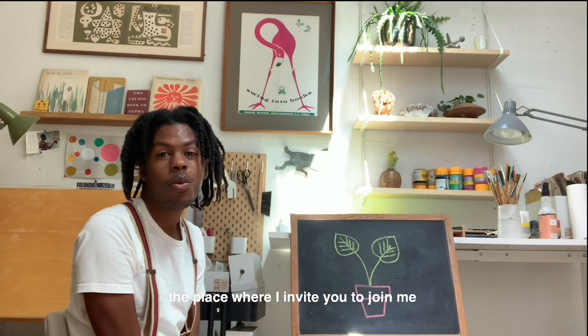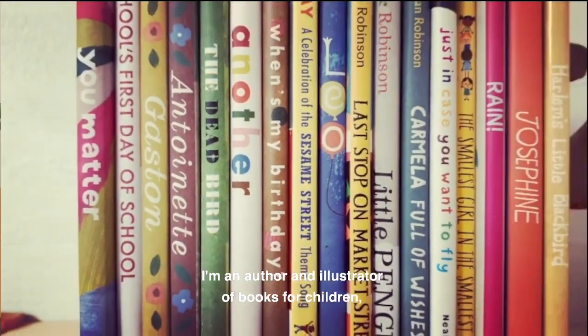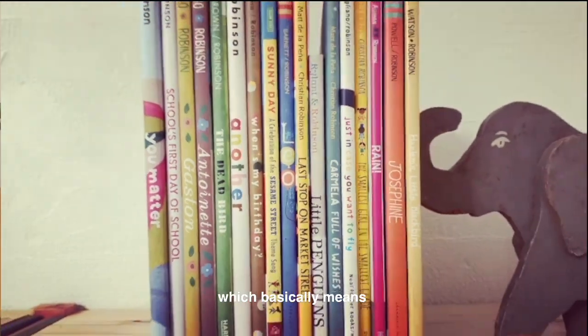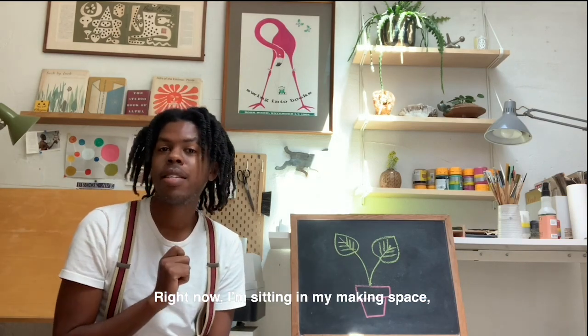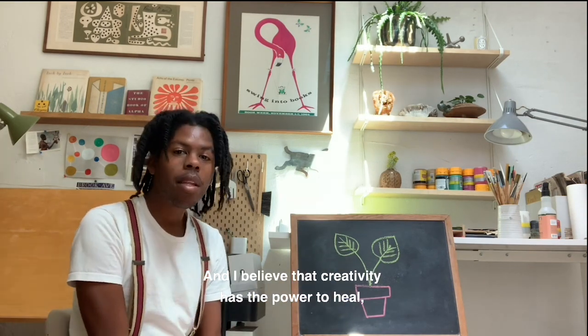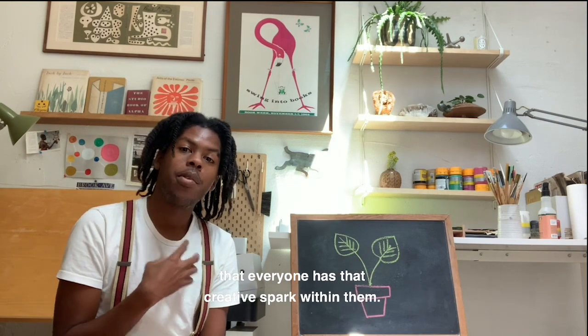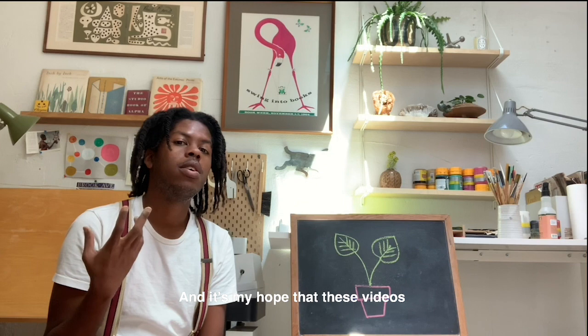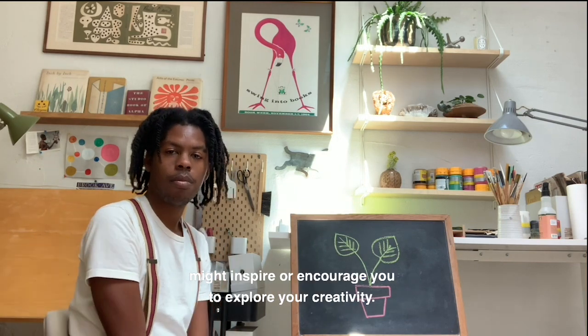Hello, welcome to Making Space — the place where I invite you to join me in making something together. My name is Christian Robinson. I am an author and illustrator of books for children, which basically means I get to draw and make up stuff all the time. Right now I'm sitting in my making space, my art studio, the garage right behind my house. I believe that creativity has the power to heal, that everyone has that creative spark within them.